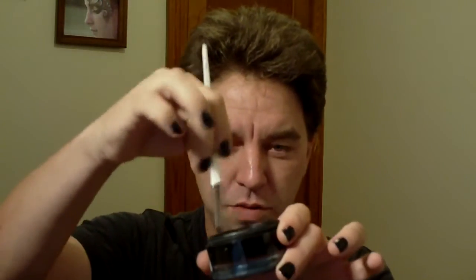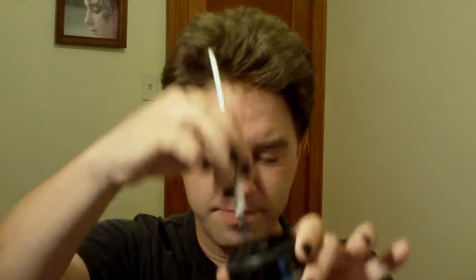I have a pre-loaded sponge here with pink, orange, yellow, green, blue, and purple. I have another brush which I'm going to load up with Wolf FX black.